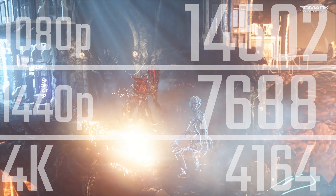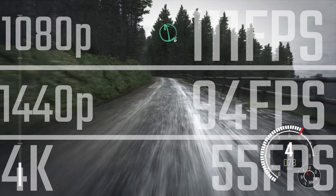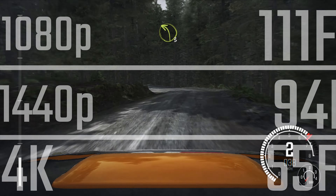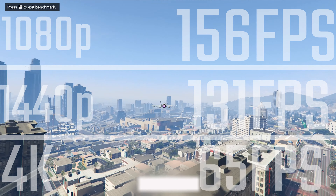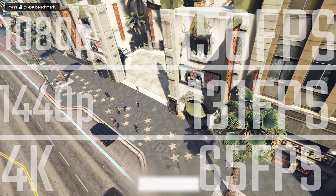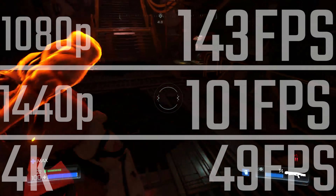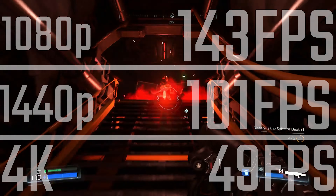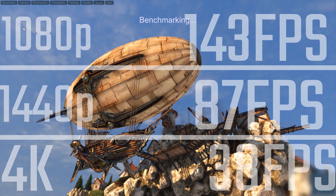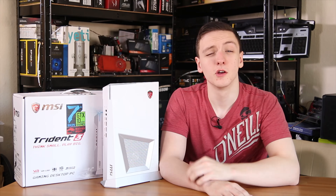For its size, this thing is really impressive in performance. It gets nearly 15,000 points at 1080p in 3DMark Firestrike with solid 1440p and 4K results too. Dirt Rally hits 111 fps average on ultra at 1080p. In GTA 5 on very high settings, you're seeing around 156 fps at 1080p, 130 fps at 1440p, and 65 fps at 4K. In Doom using OpenGL, 143 fps at 1080p and 50 fps at 4K. Unigine Heaven scores 143, 87, and 38 at 1080p, 1440p, and 4K respectively.